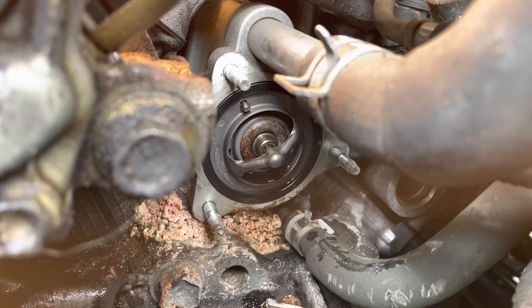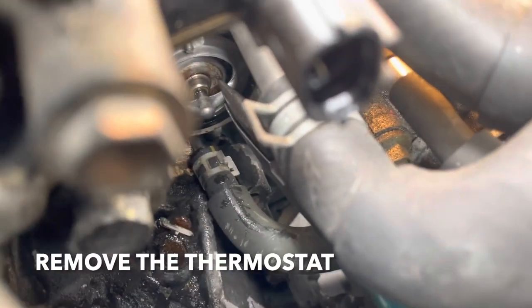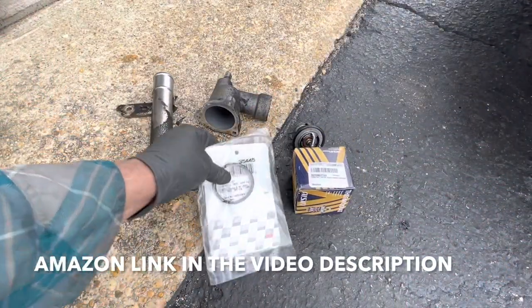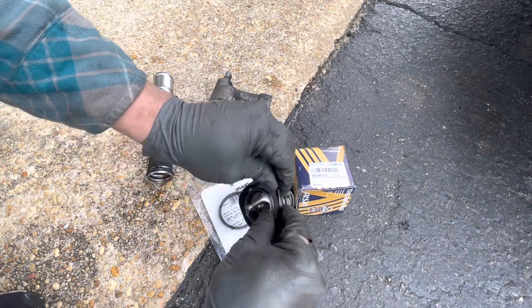Before you pull it out, notice the orientation of that little dimple on top — that's going to be facing up. It was stuck in the gasket. Here's your new thermostat — that's the part number — and that's the gasket. The gasket goes around the outside like that, just wrap it on.